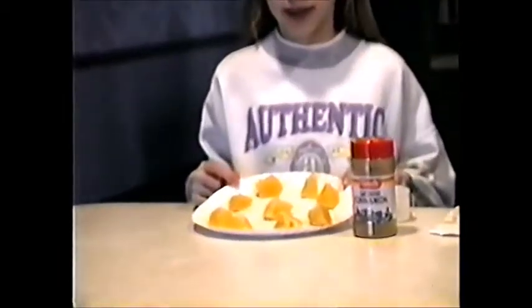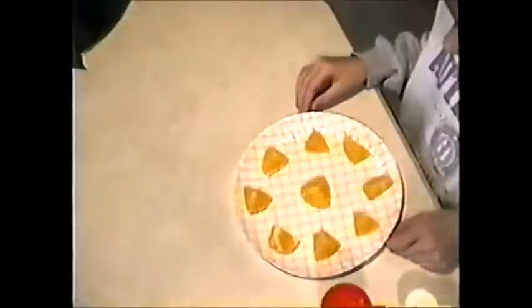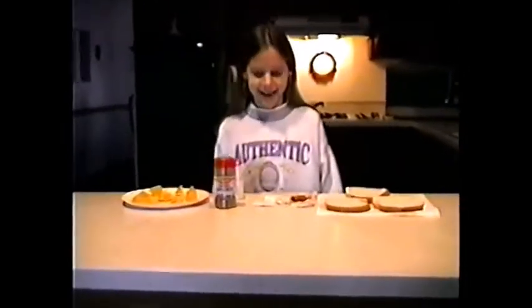Hi, we're here with Cooking with Elena. What I did today is I took some oranges — aren't they beautiful — and I sliced them up. Those are really good for snacks and for lunch.